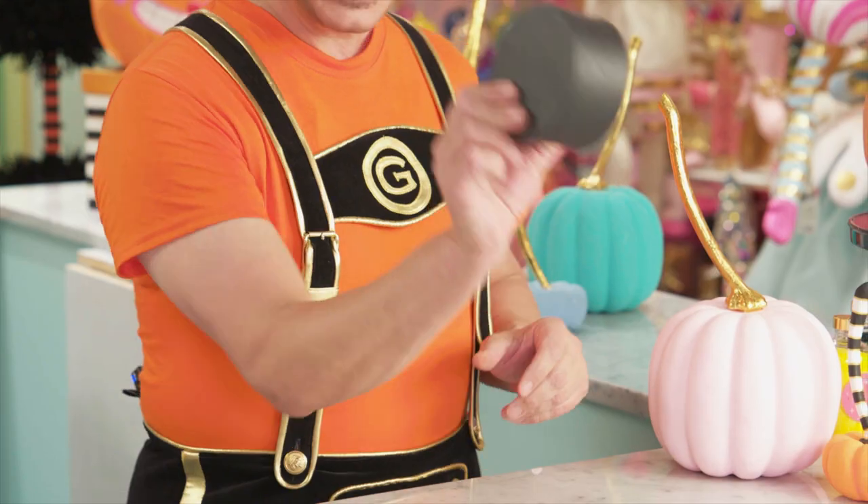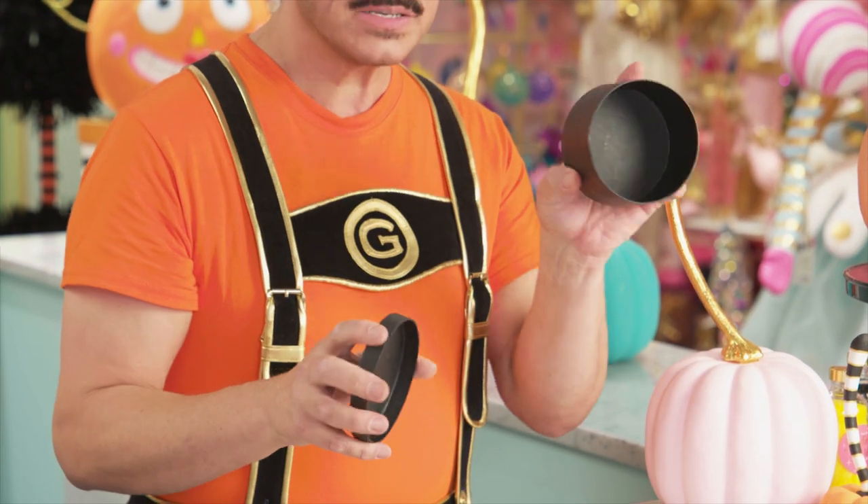Now, some people think of Halloween as the scariest time of year. But for me, I actually think of it as a celebration of costumes and candy, which is why today we're making this candy favor box. I'm starting with a paper mache box that you can get at the craft store, which I've already painted black.